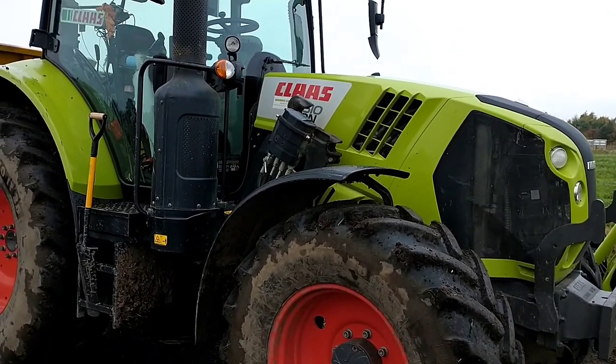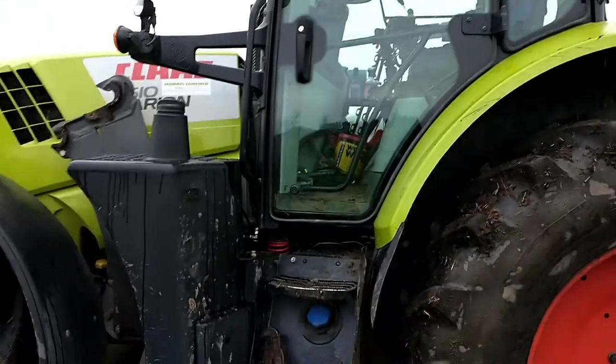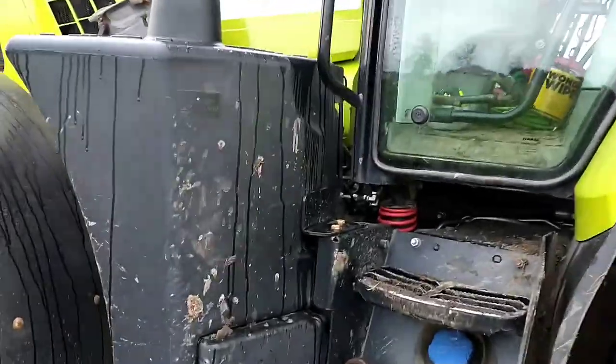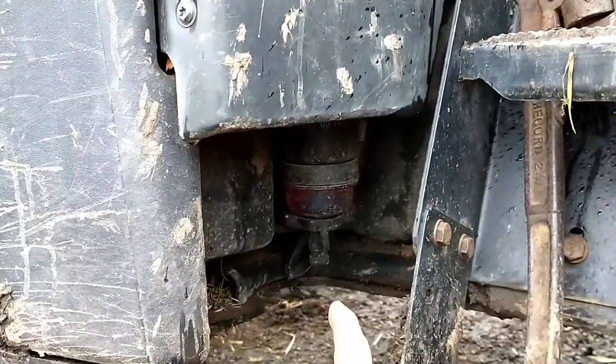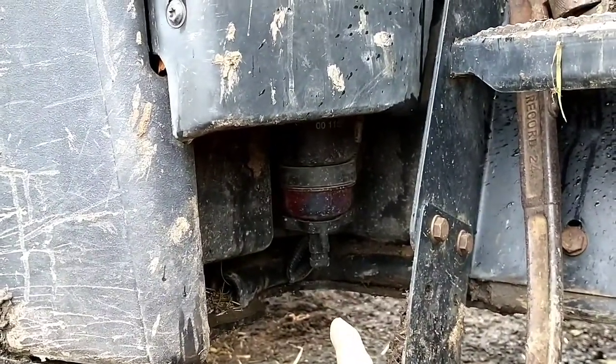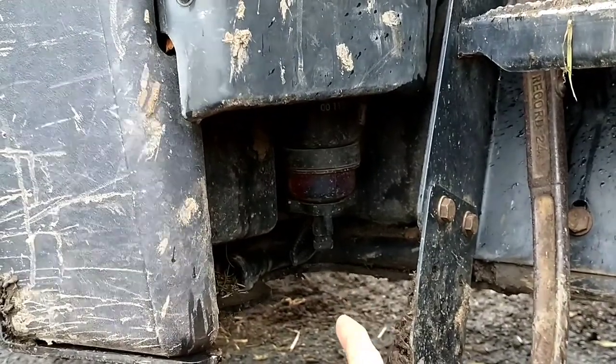One of the jobs we do is buck raking, and there's a real problem: under the step, the wires to the fuel filter are too exposed. If you're getting into lumpy grass on a silage clamp you can pull them off.